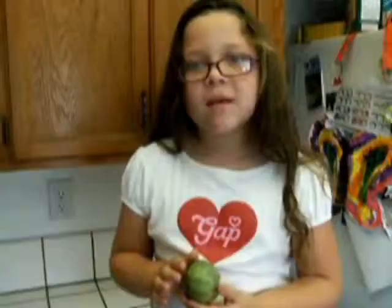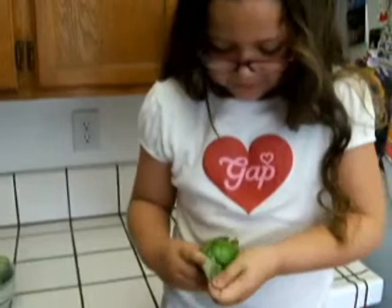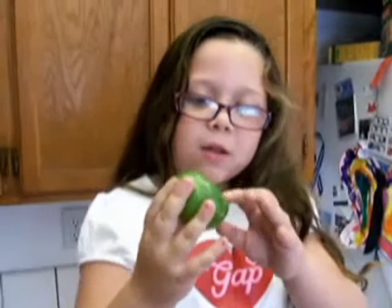Have you ever seen these? They're tomatillos. These are kind of funny looking. You don't want this skin cooked with it, so I'm going to start peeling it. This is how you want it — all green and fresh and without the paper. There's like a pound and a half right there.